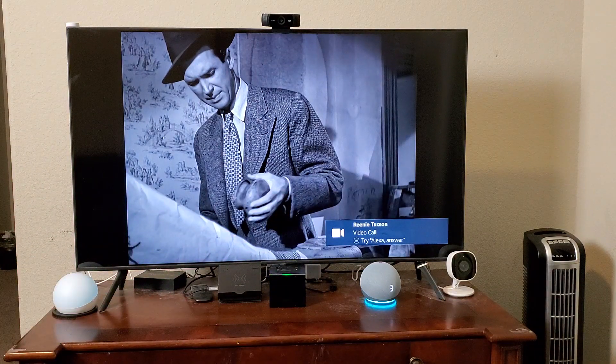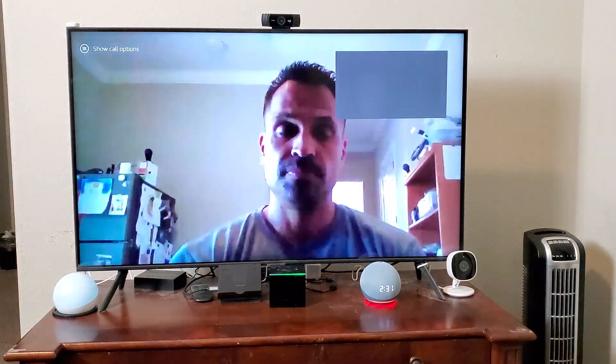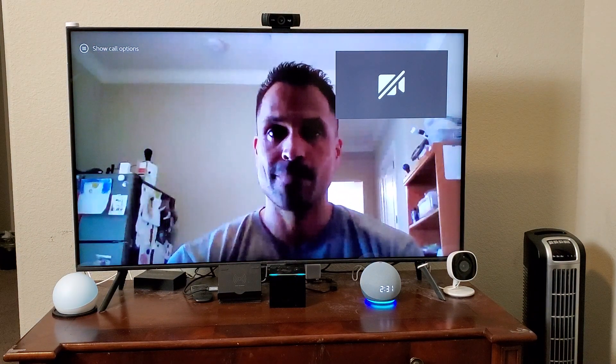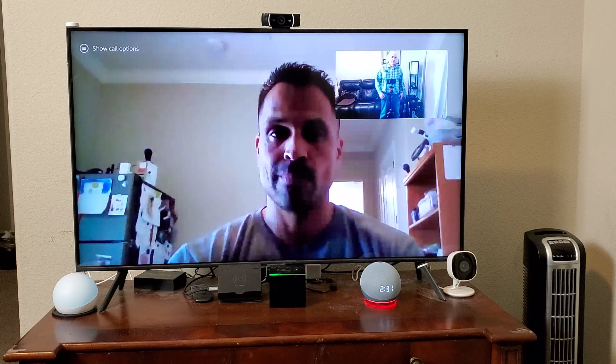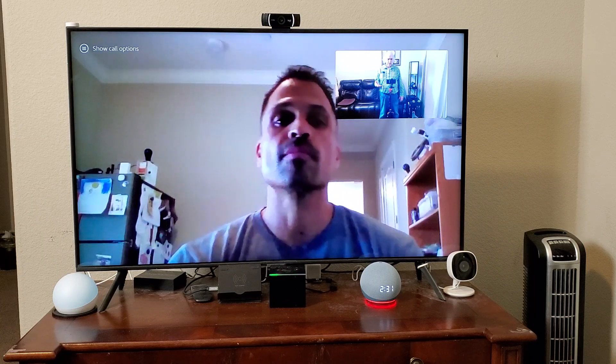Grandpa, I'm going to answer the video call. Alexa, answer. Alexa, turn on the video. And you notice that she took care of the whole thing — I didn't say anything. I just pushed the button once. She took care of answering the call and also putting on the video.